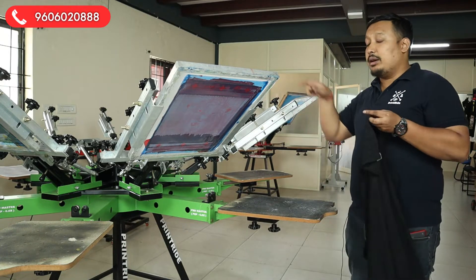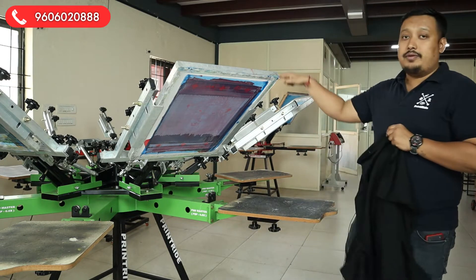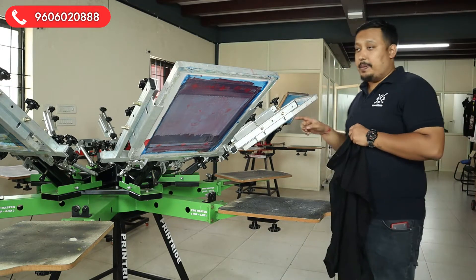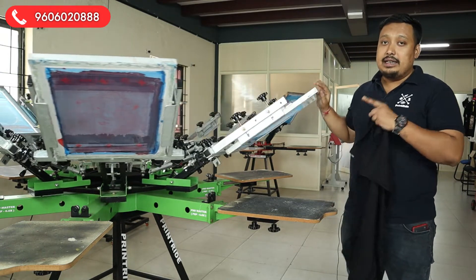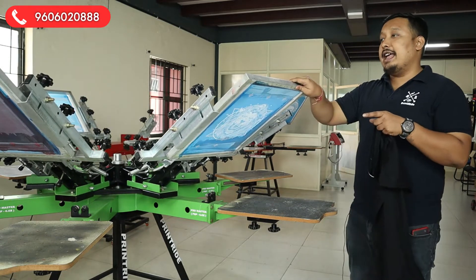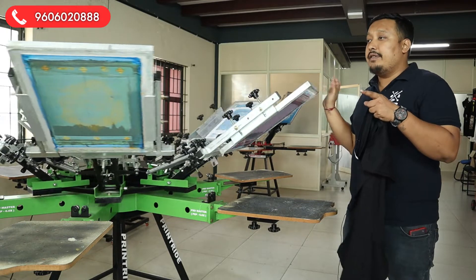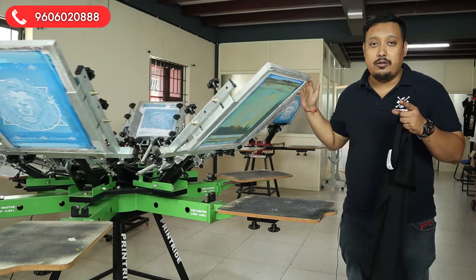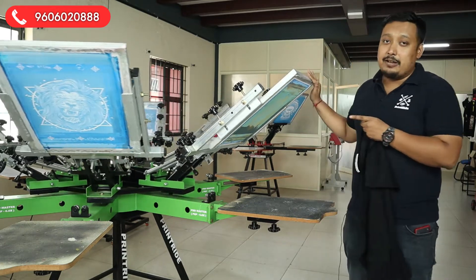So guys, like we showed the separation in the last video, the same way we have done the print out. After printing, we have taken four screens: one is the underbase at the bottom, then we have red on top, then golden yellow on top — because we don't have gold right now, we replaced it with golden yellow — and then we have highlight white on top.